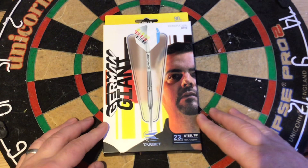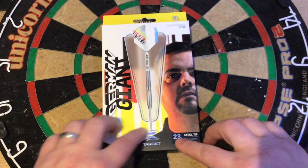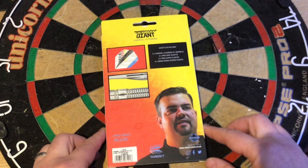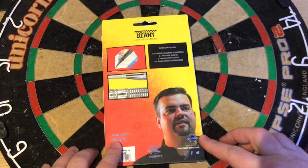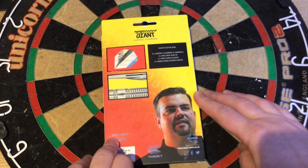Having a closer look at the packaging, you've got 'The German Giant' - his nickname - the German flag colors, the Target Darts logo, 23 grams steel tip, 90% tungsten, a picture of the man himself, generation one, a nice picture of the dart full setup in this window style. On the back you've got a picture of the flight, the point, the barrel pro ultra grip, a picture of the man himself, the Target Darts logo, and what's inside the box.